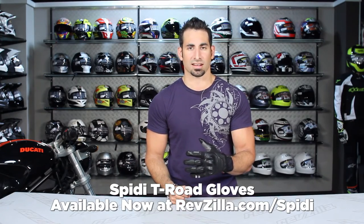Hey, this is Anthony with RevZilla TV, where you can watch, decide and ride. Welcome to our detailed breakdown of the Speedy T-Road short cuff glove available at RevZilla.com.